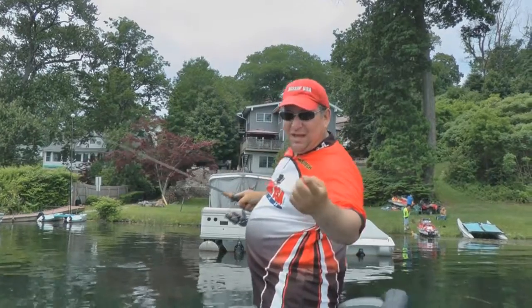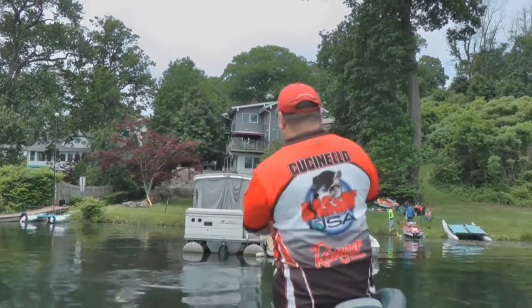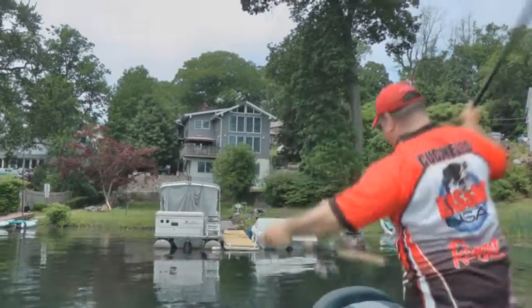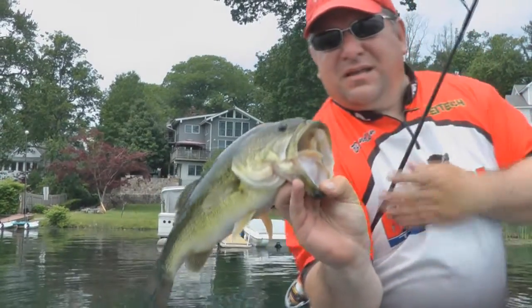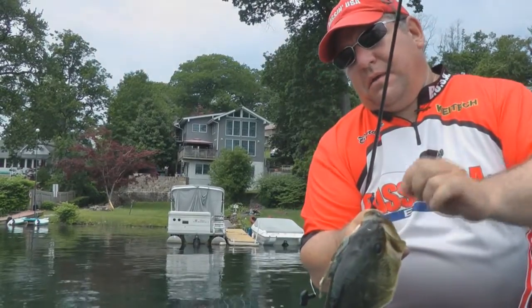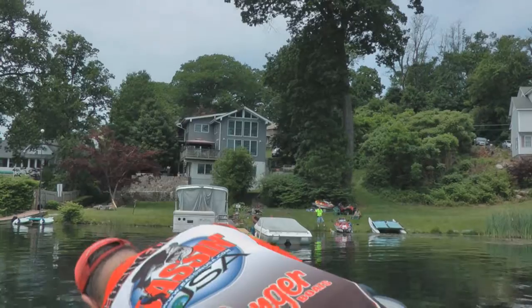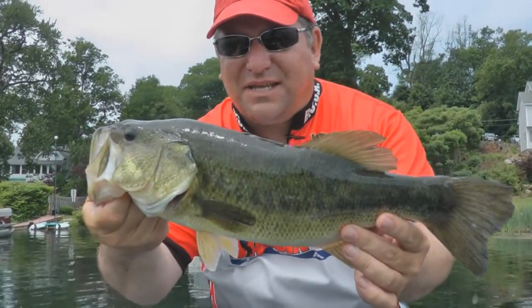That took a couple of shots, but with the Kytec leech — bang — he hit on the second cast. Nice fish too, not a bad one. Right in the top of the mouth with the Kytec leech. Got my fan club up there watching. Not a giant but a nice post-spawn fish.